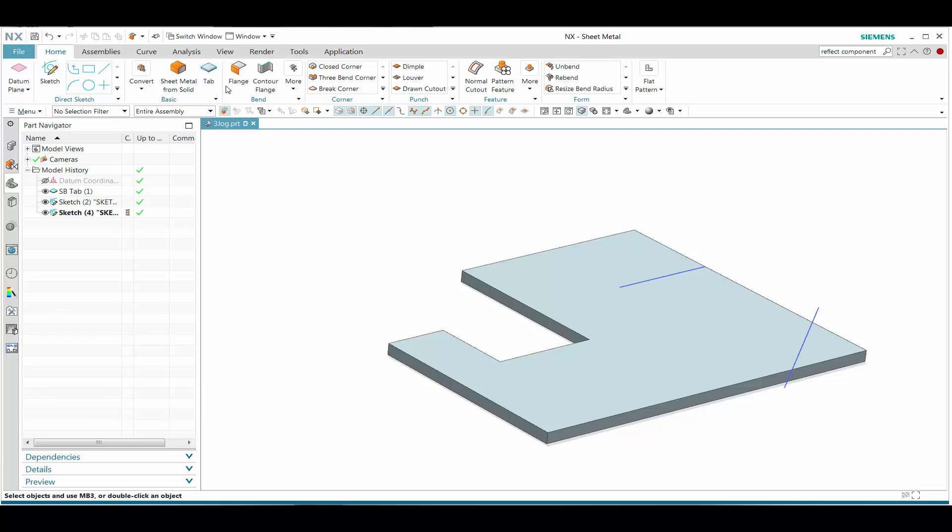In this simple demonstration, it's a sheet metal jog command. Let's go ahead and activate that command.